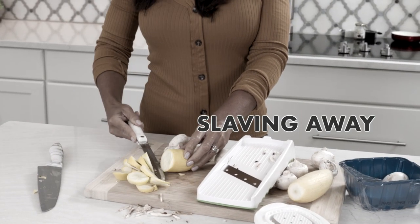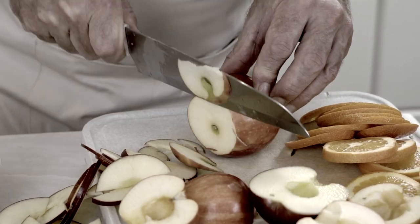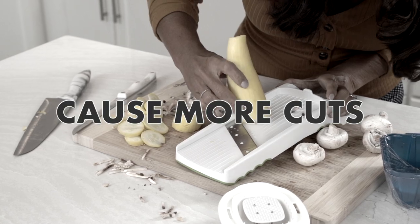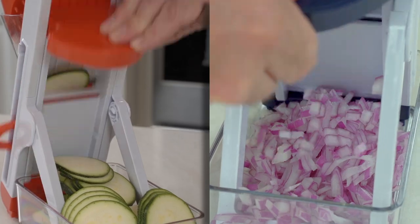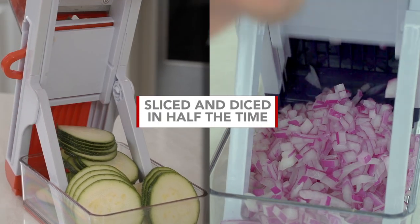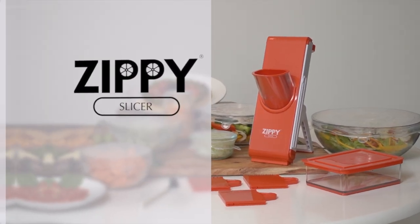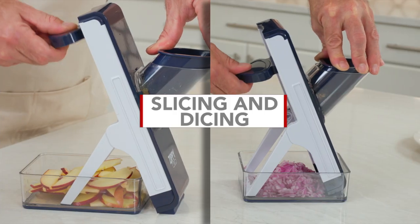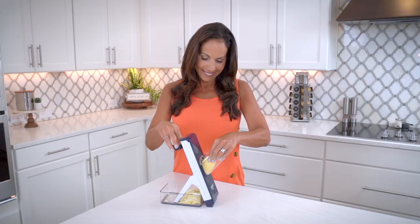Are you tired of slaving away, chopping and slicing for the healthy meals your family deserves? Multiple knives and regular slicers can be clunky and cause more cuts than you bargained for. But what if you could prep all your fruit and vegetables in just seconds? What if you could have a tool that sliced and diced in half the time? Now you can with the all-new Zippy Slicer — your all-in-one kitchen companion for slicing and dicing needs, giving you fresh home-cooked meals without all the messy cleanup.